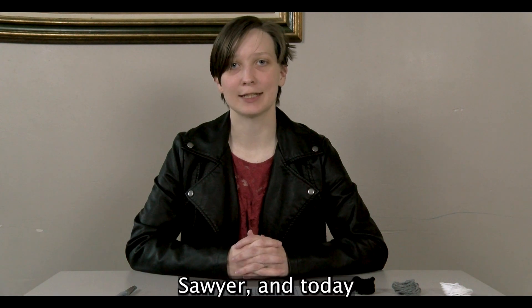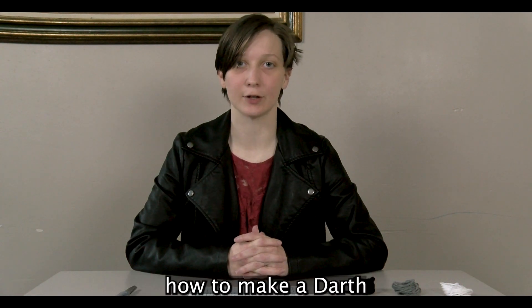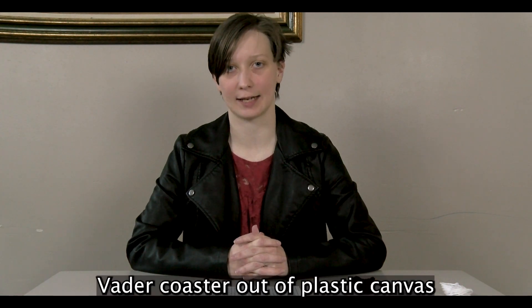Hi everyone, my name is Sawyer and today I'm going to be teaching you how to make a Darth Vader coaster out of plastic canvas.